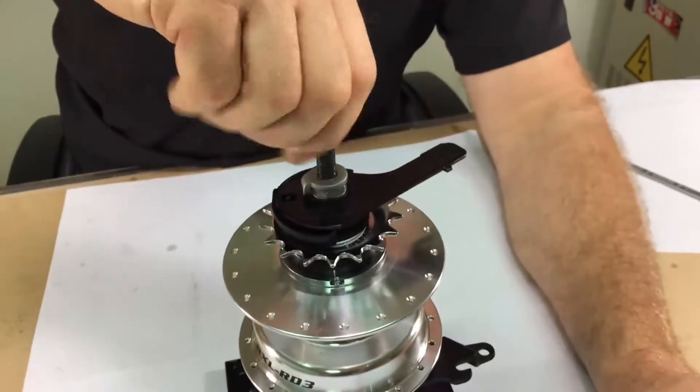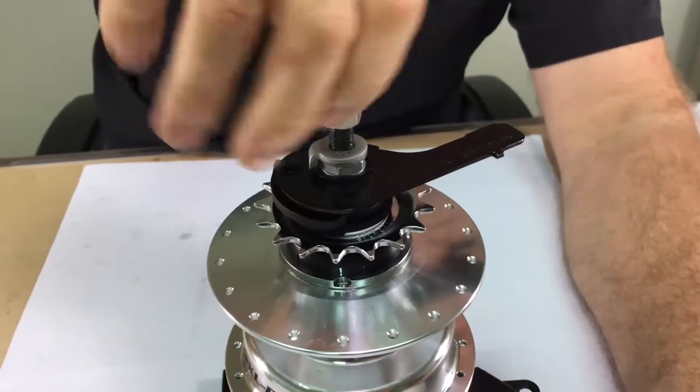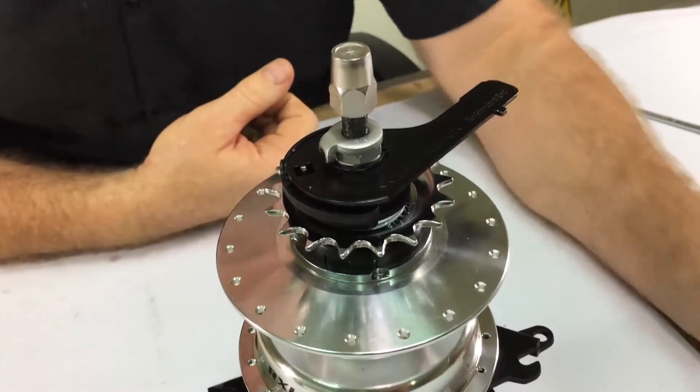Then install the axle nuts and torque them in the frame to 28 Newton meters. And you're done.